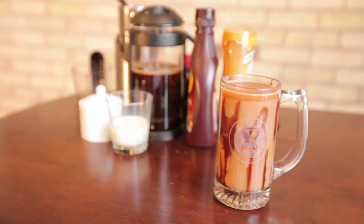Hi, my name is Joey Papa. I'm a coffee consultant and today we're going to learn how to make caramel turtle coffee at home.